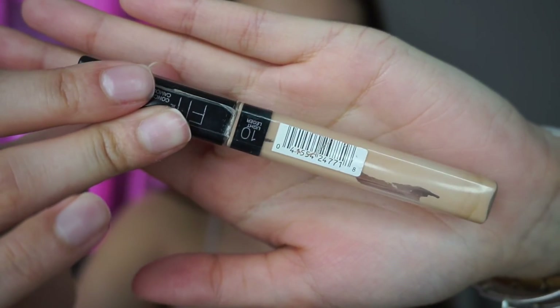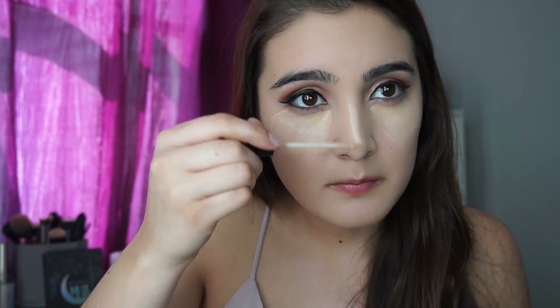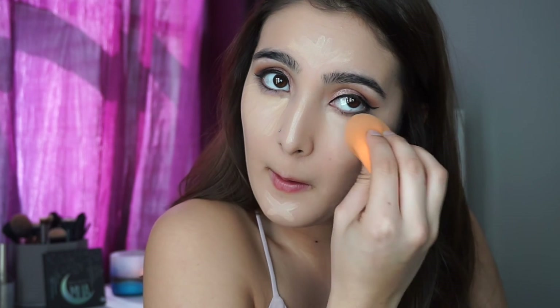Now I'm going to highlight my face with the same Fit Me Concealer that I used on my eyelids. Taking a damp beauty blender, I like to dab my concealer into my face. You don't want to do strokes because if you do that, the concealer is just going to fall off your face after a while.